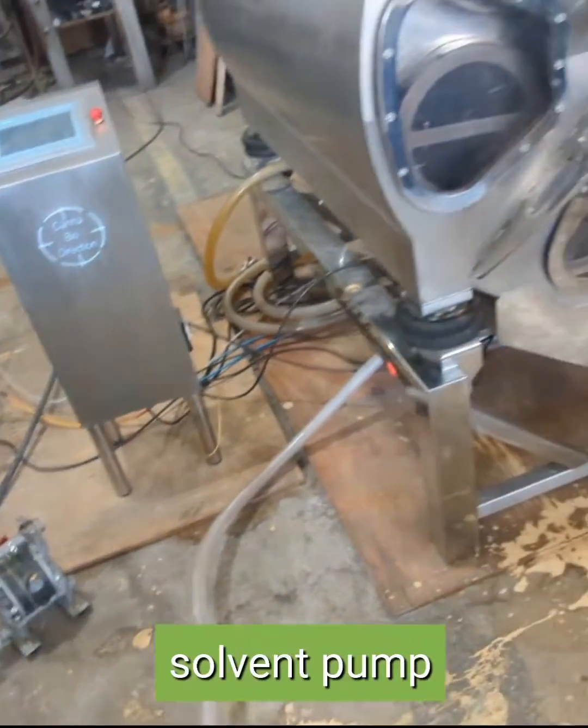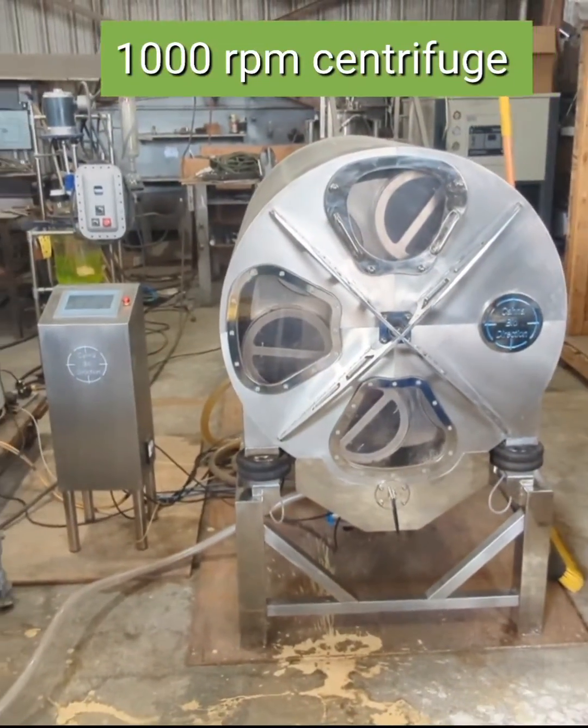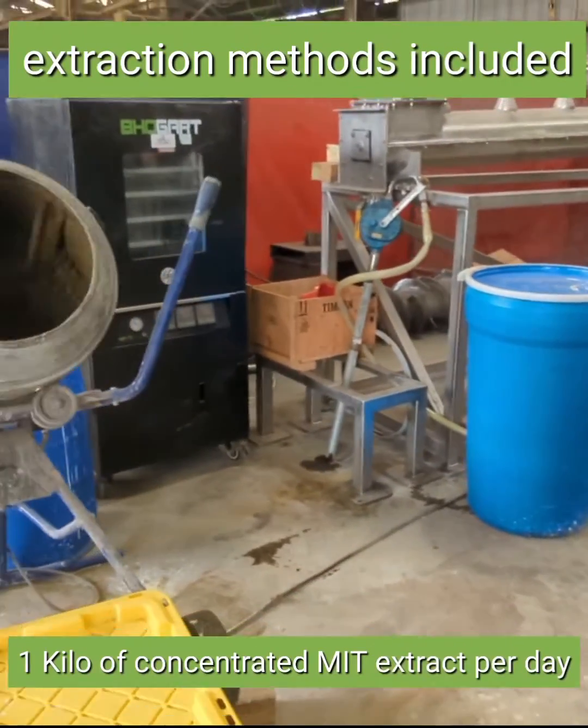You just need a little diaphragm pump and some piping or some hose. Right here is all you need to make a good kilogram of kratom per day.